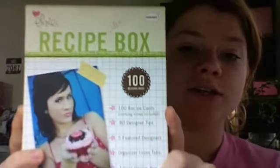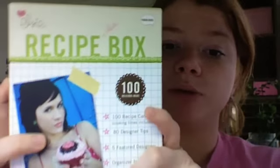Hey everybody, welcome to the Everyday Scrapper. Today I'm going to be showing you something I just got in and I'm really excited about it. It's the new Love Elsie book — it's actually a recipe idea box, so it's not like our usual inspirational books. It's a box and what comes in the box are these recipe cards, and each of the recipes for your layouts are divided into six sections, which each section is what the layout was inspired by.